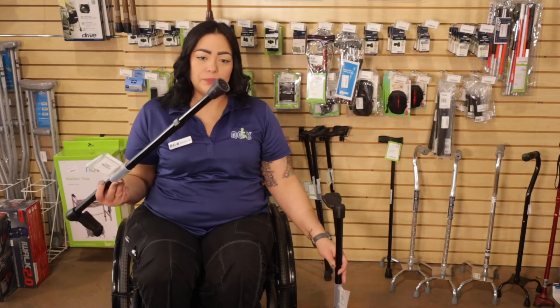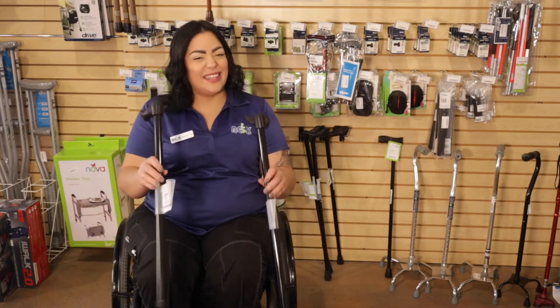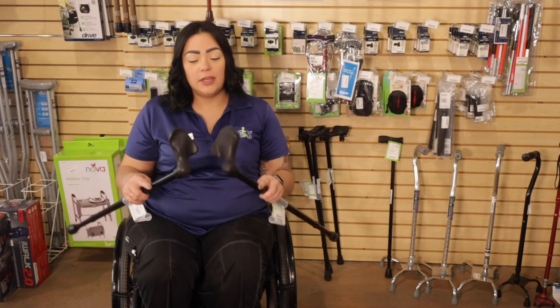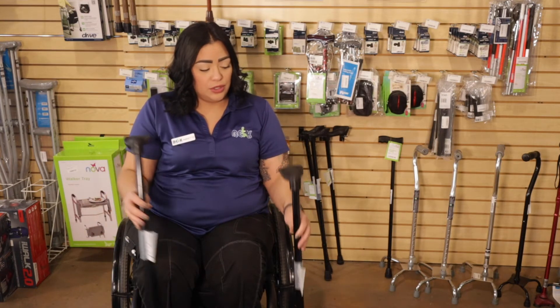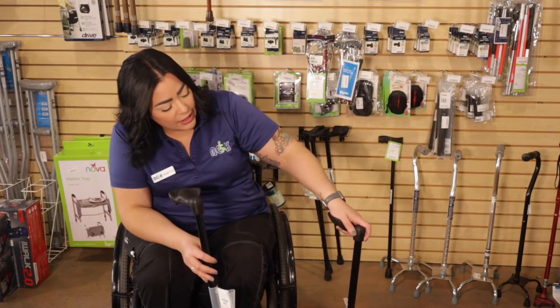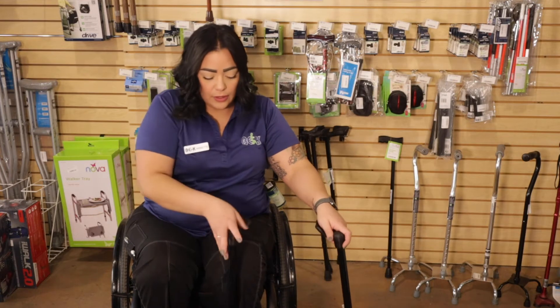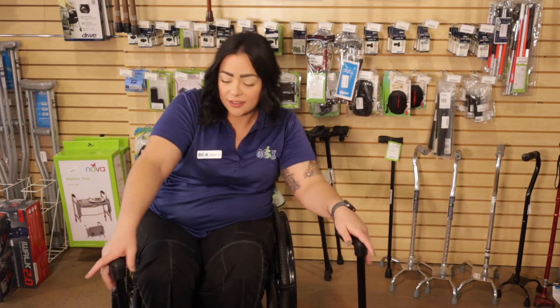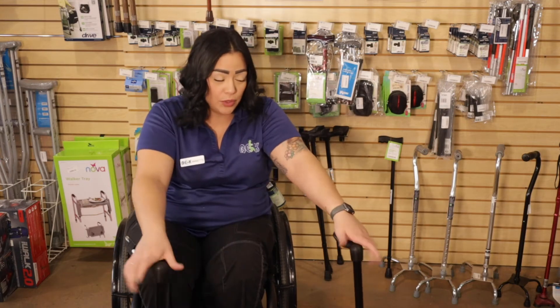All right, now let's talk about the one point. One point canes come in a lot of different styles as well, like these. These are actually made for either your left hand or your right hand, depending on your dominant hand or what feels more comfortable to you. These will hold your hand right at the thumb and the palm and will hug your hand right at that part, so it's a little bit more comfortable when you're using the cane.